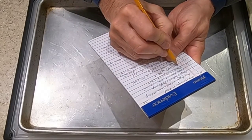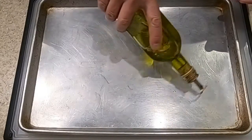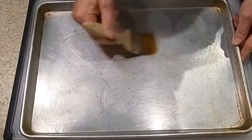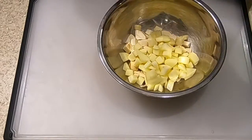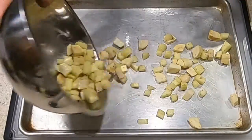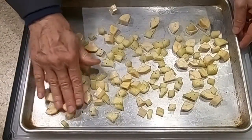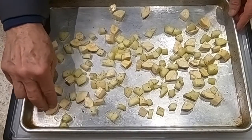The first thing on our prep list is to preheat the oven to 400 degrees. Next, we need to olive-oil the sheet pan, so we take some olive oil and brush it around. Then we want to toss the parsnips and the apples in some olive oil and seasoning, spread them onto the sheet pan, and put those into the oven. We're going to roast them for about 30 minutes and check them at that time.